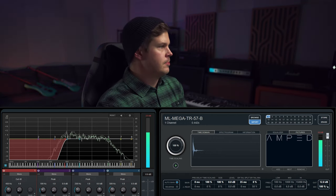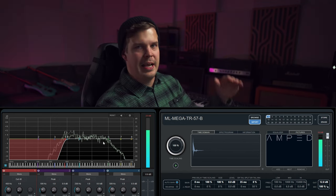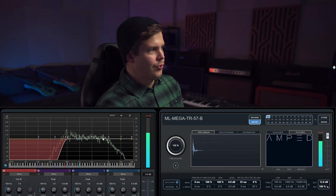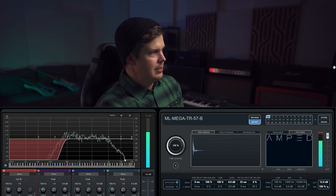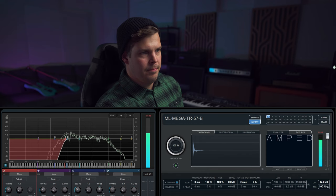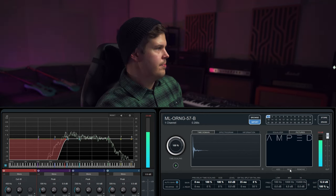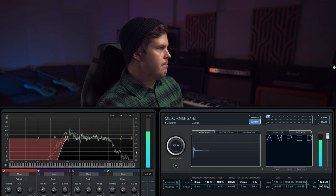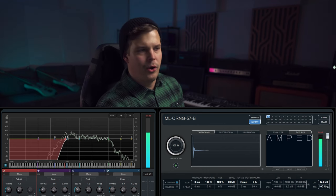Mega Traditional — and this is the one that shines in that linear roll-off: from 4K all the way to 10K and beyond. And then we have the O-ring — now this is not very good in that sense. So let's quickly go through these again.